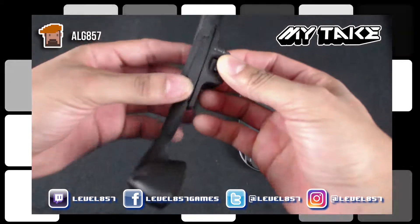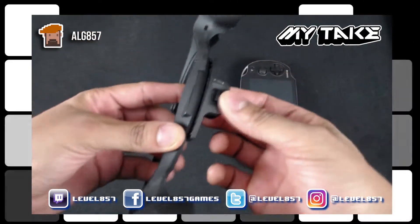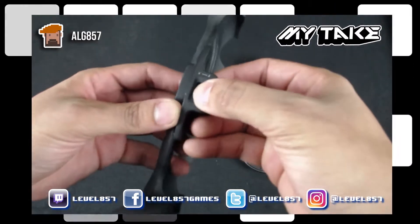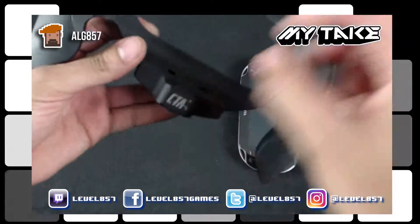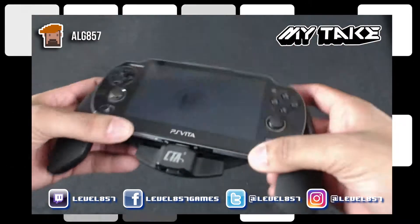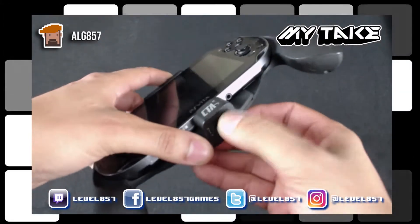It's one solid piece except for this part right here, which just slides in and out — it's the locking mechanism. So I'll go ahead and show you right here. You take the Vita, you put it right here — bam. Close it right here and then you press down to lock it.